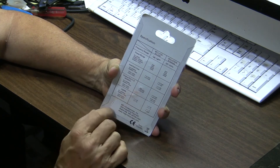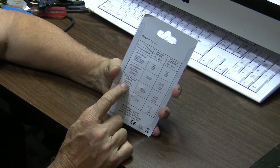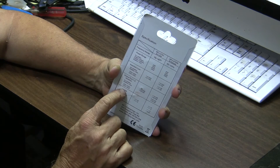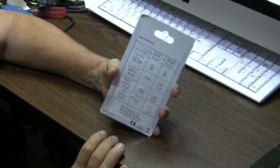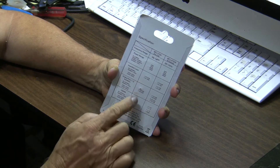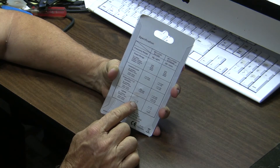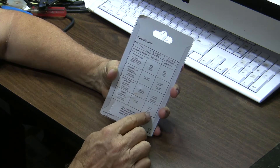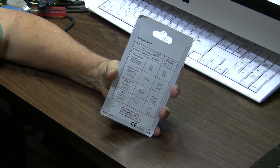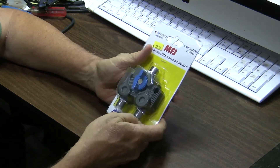Output port isolation is supposed to be 70 dB and 60 dB from DC to 500 MHz and 500 MHz to 1 gigahertz, and then at the higher frequencies 55 and 50 dB. The standing wave ratio is supposed to be less than 1.05 to 1 and less than 1.1 to 1, still pretty good all the way up through 3 gigahertz. So let's take a look at this unit and see what it does.